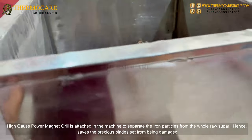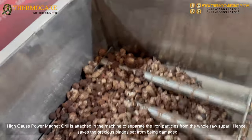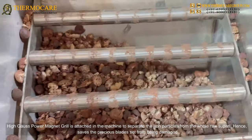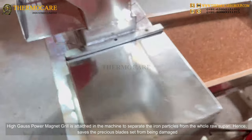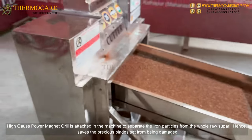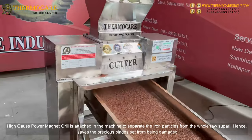Magnet Grill: A High Gauss Power Magnet Grill is attached in the machine to separate iron particles from the whole raw Supari, thereby saving the precious blades set from being damaged.